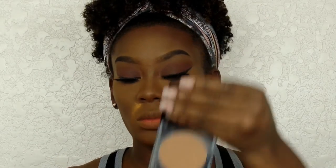Now I'm sweeping away the baking I had on my smile lines with the Maybelline Fit Me powder in 360, getting rid of that and blending everything on my face together so everything is cohesive and flawless.